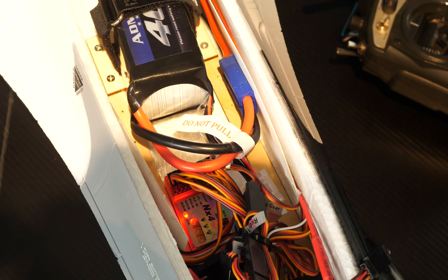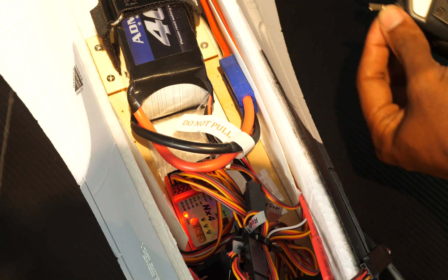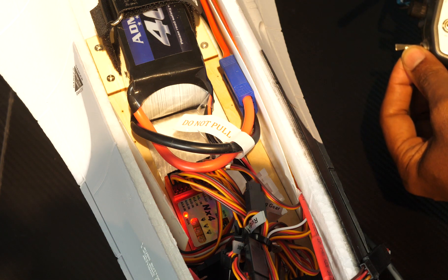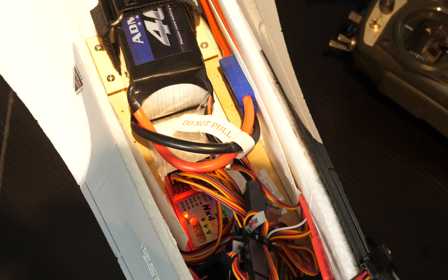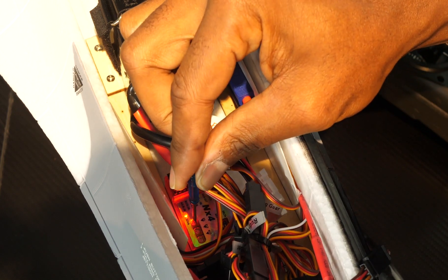We can now test our channel 8 function, which is the gyroscope mode. And it works. We simply use this small screwdriver to turn up the gain.